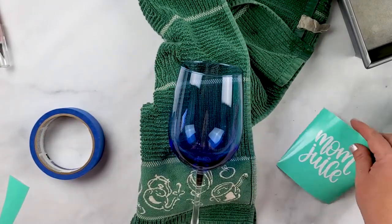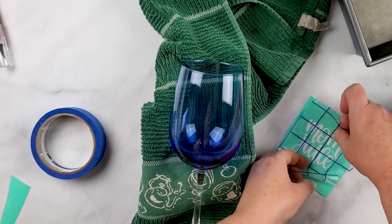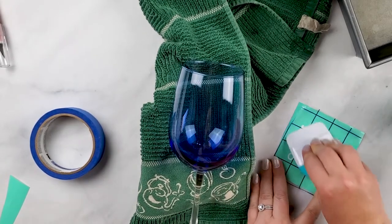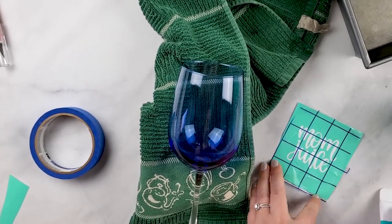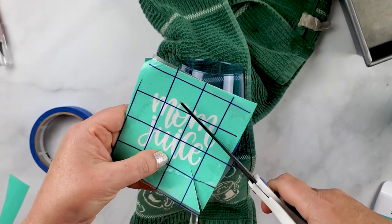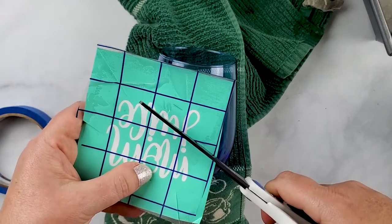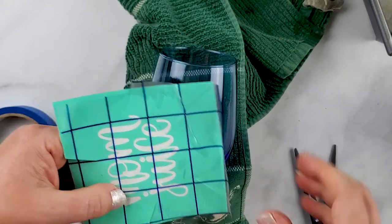Now I'm going to put the last one on the wine glass. Again I'll use the transfer tape. Since it's a rounded surface, I'm going to make some slits so I can pull it a little bit more and get it to conform to the curve.